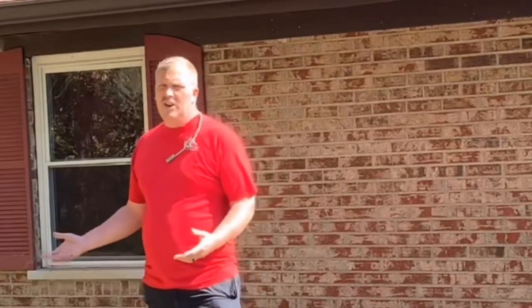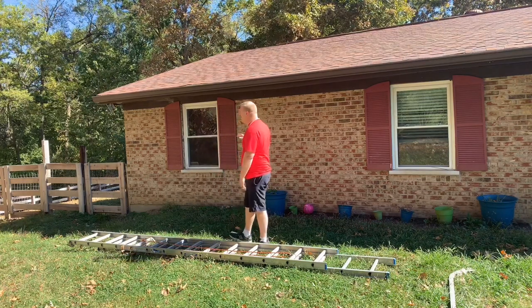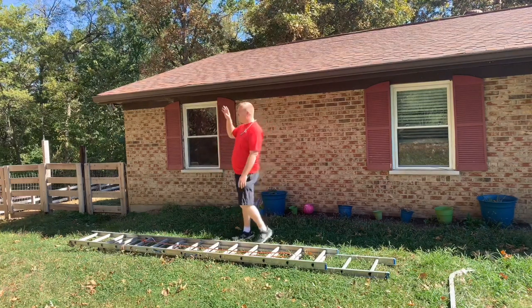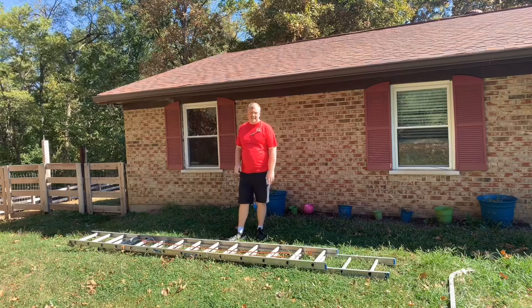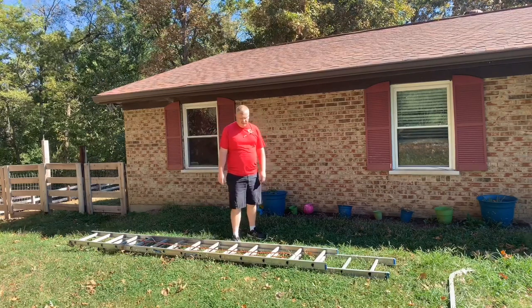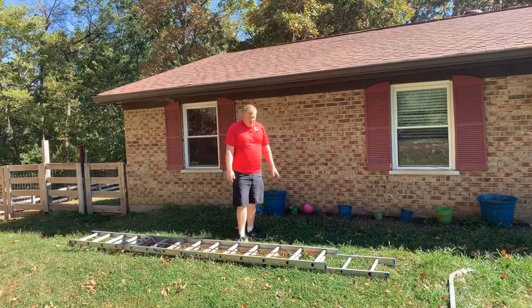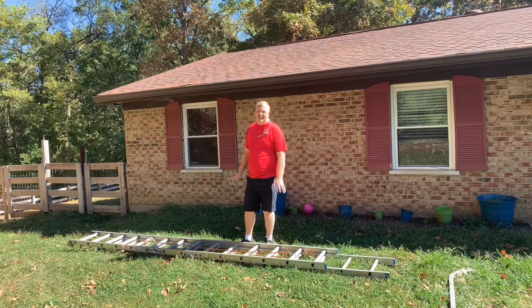If the ladder is leaning to one side, you could dig out a little bit on one side, use the stabilizer, or find a better ladder placement. We want good, solid, flat ground. We also want to make sure, before putting this ladder up, that we look up and are not near a power line. This is a big lightning rod - if you hit a power line, it's a pretty good chance it's going to kill you. Make sure you are not putting it up near power lines.